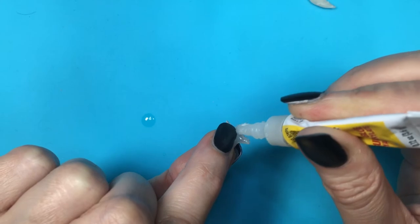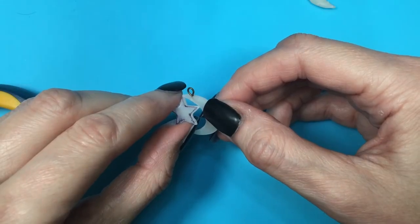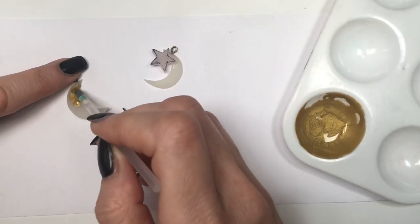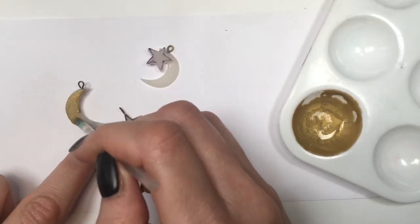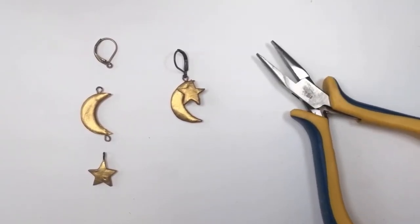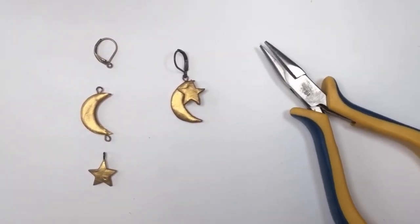For my other moon I'm going to be gluing my star on top. I'm going to be painting everything with gold acrylic paint and a tiny brush, giving them a couple of coats until they're fully covered. Then I'm going to be taking some e-wires — I got them at Hobby Lobby — and using my pliers.